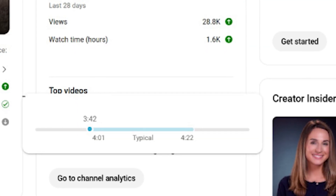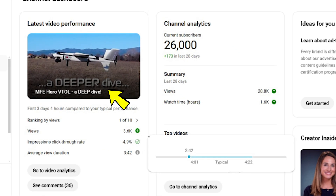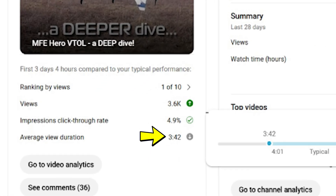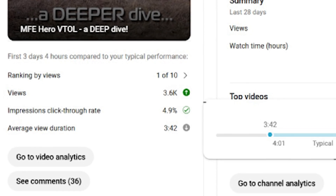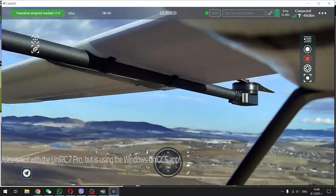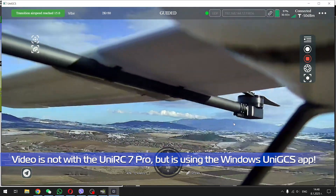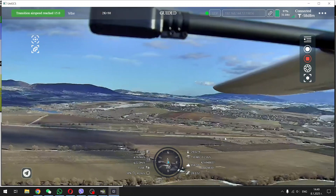Since my YouTube statistics show you lot only watch an average of just over 4 minutes of a video — like my last 17-minute video which had an average watch time of 3 minutes 42 seconds — I'm going to split this video in two to avoid making it over 20 minutes. That way you'll hopefully watch a higher percentage of each shorter video. I'll end this part here before moving into the setup and use of the system, which will be in the next video.